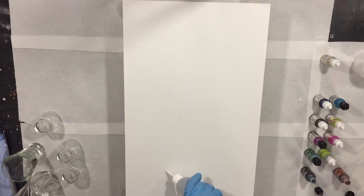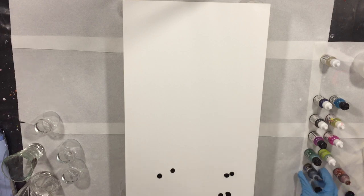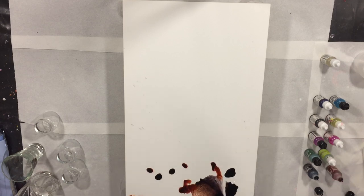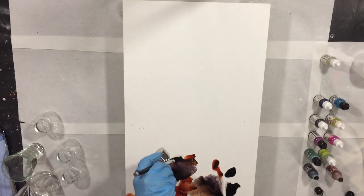Hello everyone. I'm going to start on another project and this time I'm going to combine resin and alcohol inks again. I want to develop myself a little bit more with this combination, and in this video I show you how I add the first layer of alcohol ink and also the first layer of resin.